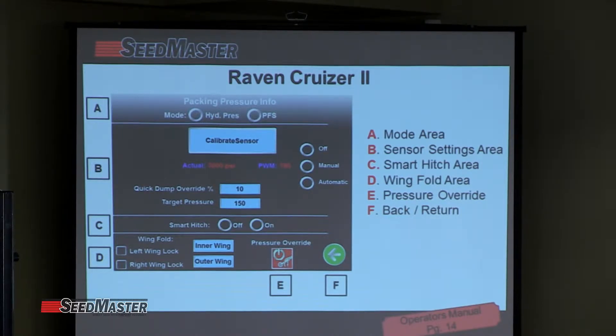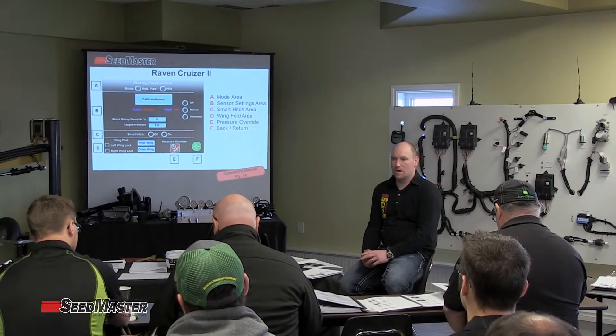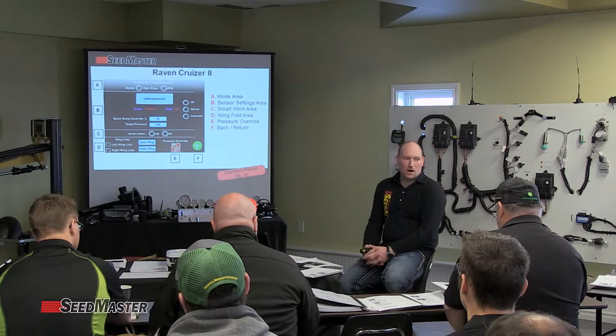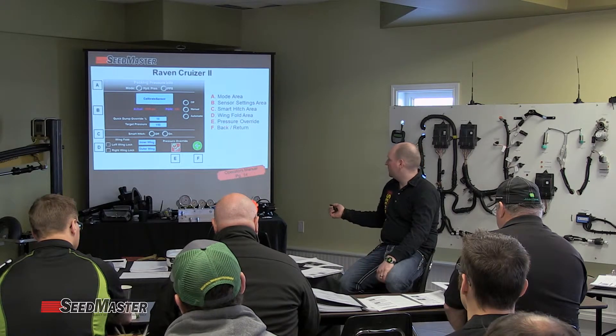There is another option: F is the back return, which returns you to the main page. With the Cruiser 2, we actually gain the ability of guidance. So if you happen to have a Starfire or similar guidance system, and a tank that doesn't have mapping — only AutoSteer but no mapping capability — and they've bought a toolbar, you now have the option to set it up and actually do field mapping as well. It's a nice feature that comes with the monitor itself.